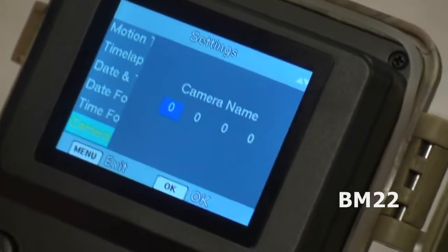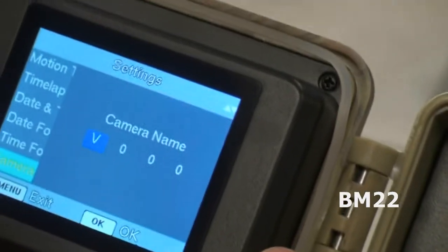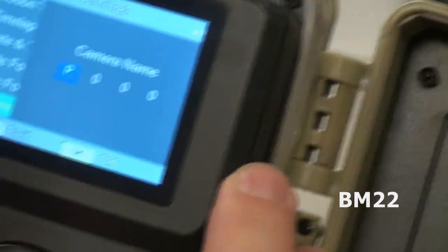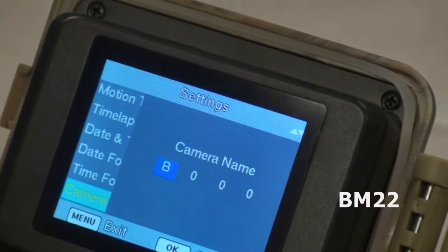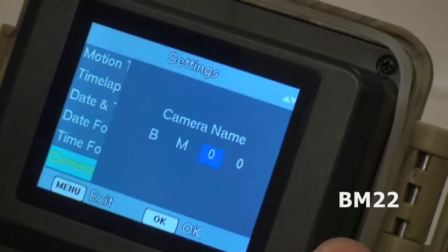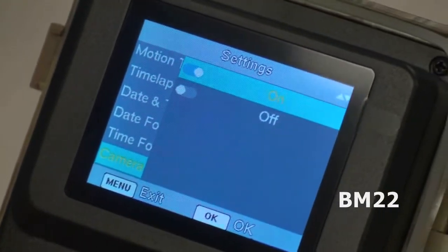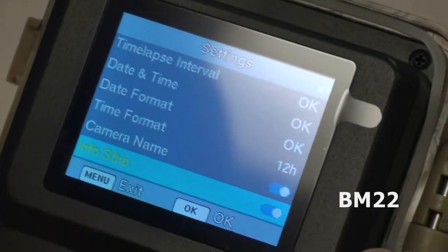Now let's talk about the specs of this trail cam. In capture mode you have photo, video, or photo-then-video where it takes the photo and then turns the video on. 110 degrees diagonal with width distortion correction. 136 PCS high-performance 940 nanometer IR LED with a range up to 70 feet — that's the night vision.